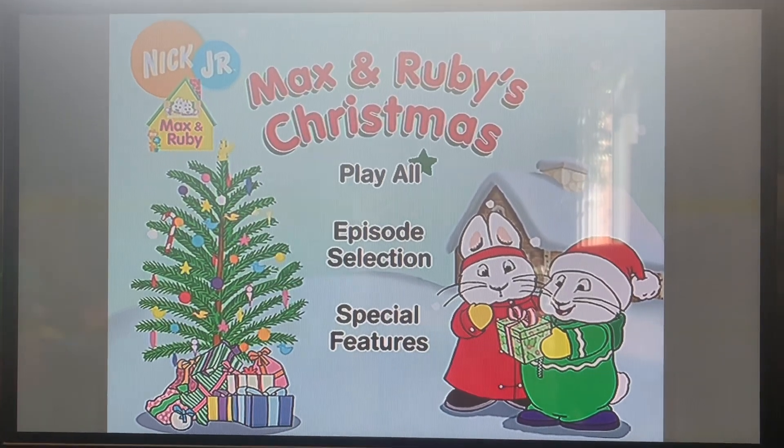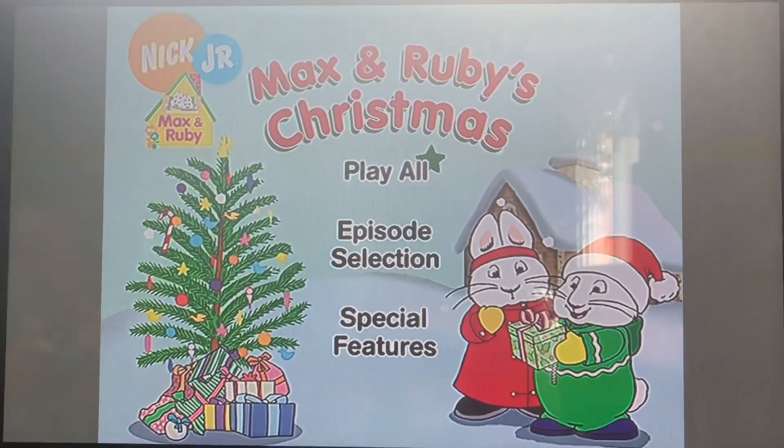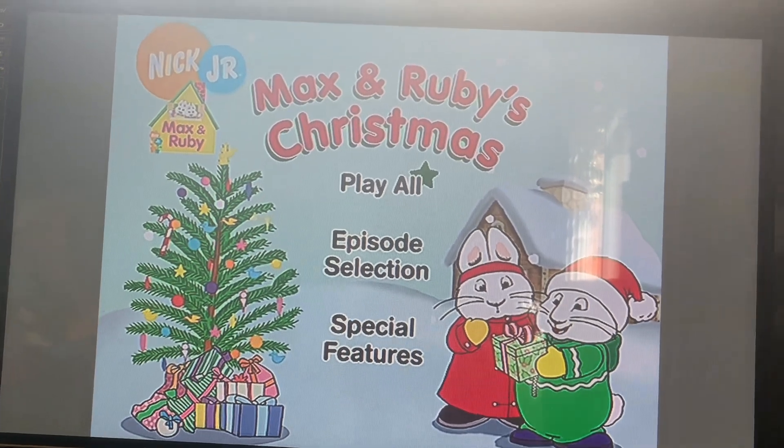Hey everybody, it's Corus with the Disney Official Channel here, and today we're going to do a DVD menu walkthrough, and this is a 2004 DVD of Max & Ruby's Christmas.